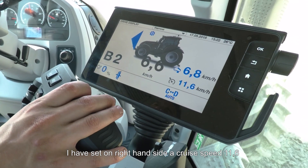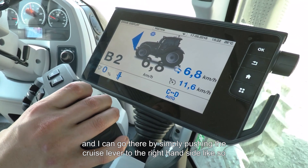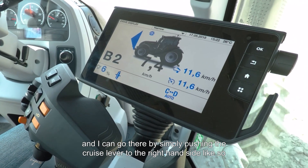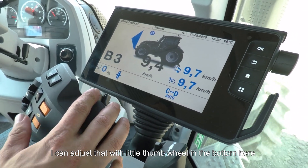I have set on the right-hand side a cruise speed of 11.6 km/h, and I can go there simply by pushing the cruise lever to the right-hand side like so, and off we go. I can then adjust that with the little thumb wheel at the bottom.